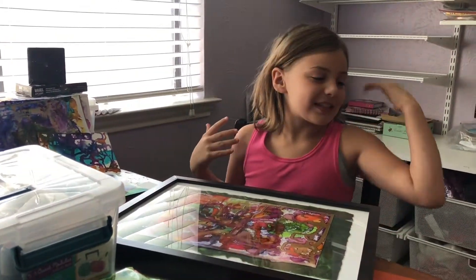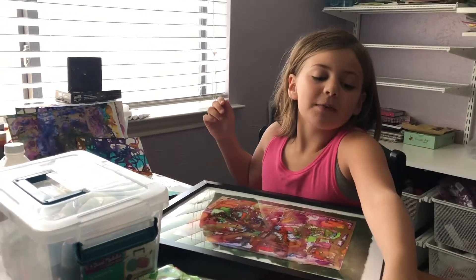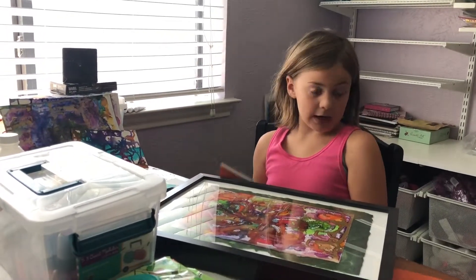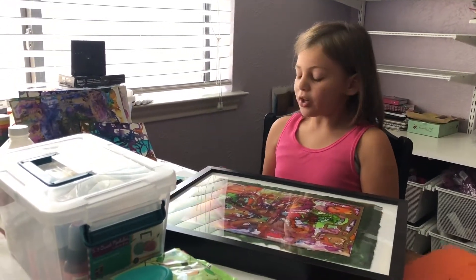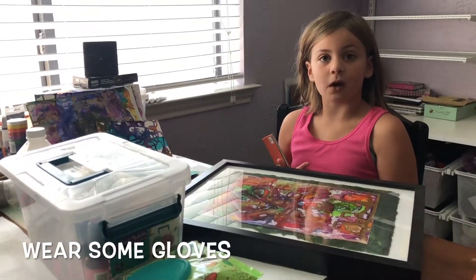Hello! Today I'm here with my sister Cory and she's gonna be helping me out today. We're gonna be doing some ink and we are gonna have aprons on, but we don't have gloves. I would recommend you doing this if you're going to follow along.